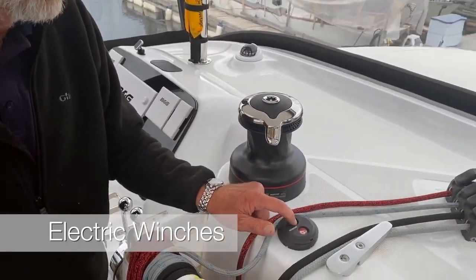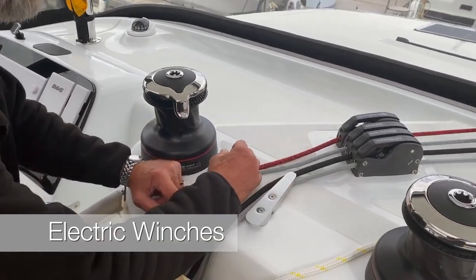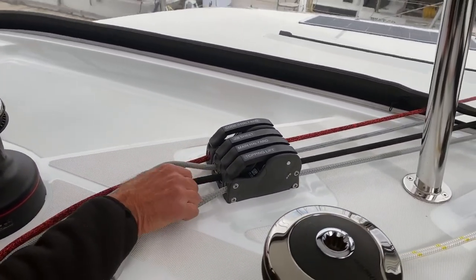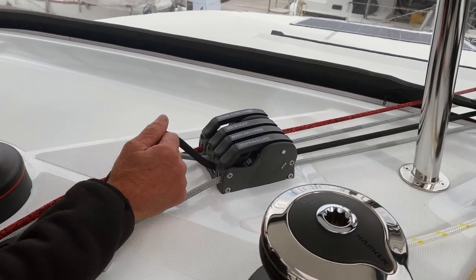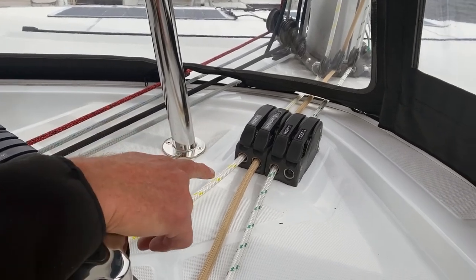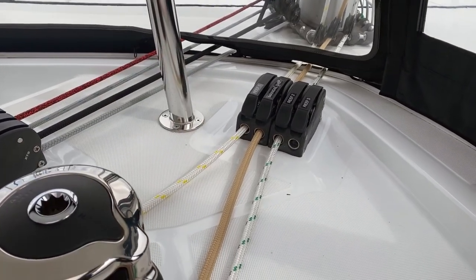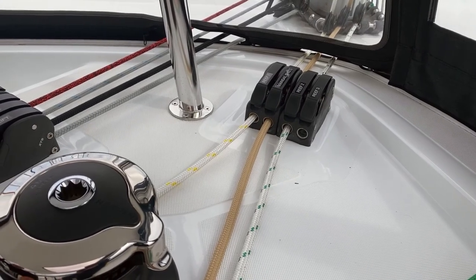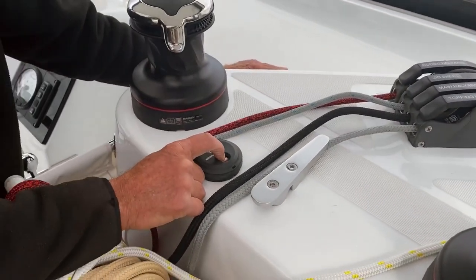You can also have an electric switch here. You've got a rack of clutches — on this one: propellers, sheet, main, main, main, top-lift. Over here are all the reefs. The third reef has been removed because when you need a third reef, you should probably be thinking about dropping the sail.